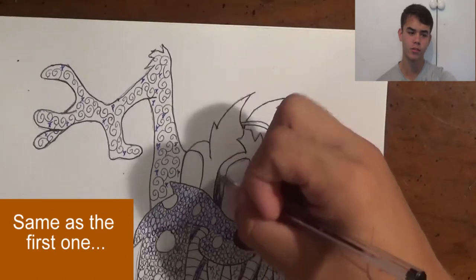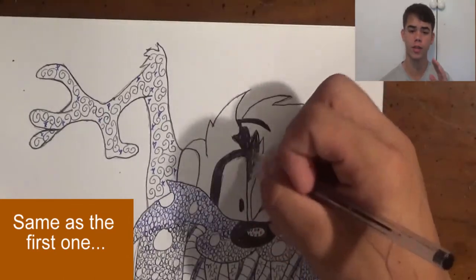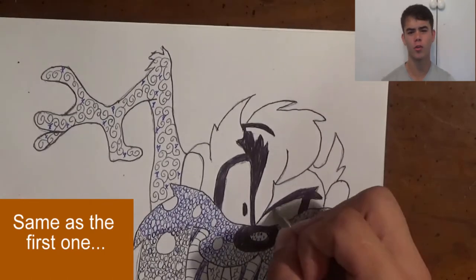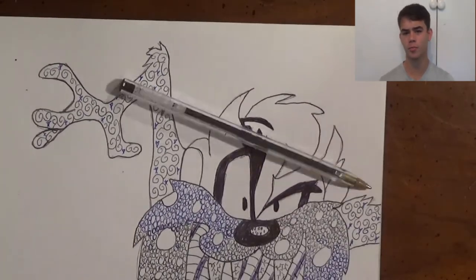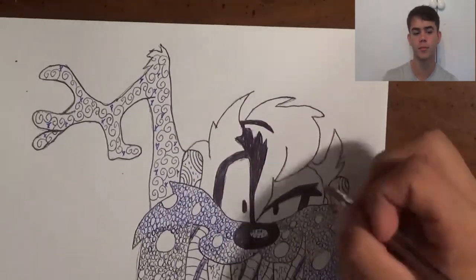Now I'm going on to the eyes. I'm going to make parts of the eyes dark, completely shaded in, so that the eyes are really dominant and you can clearly see them. Now the ears — the ears are really basic. I'm just putting semi-circles all throughout them with dots in the middle.